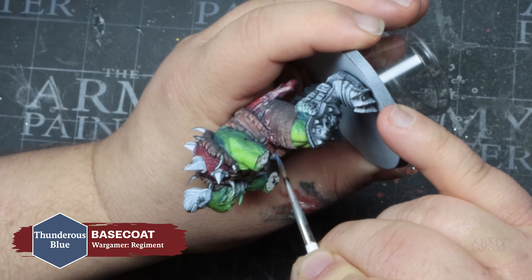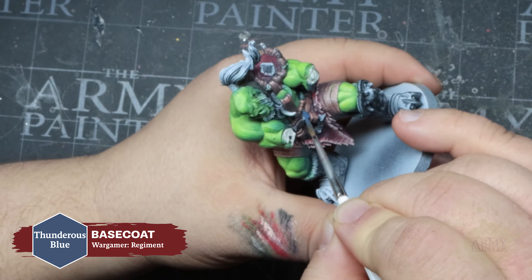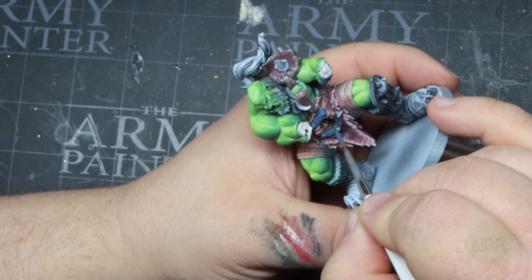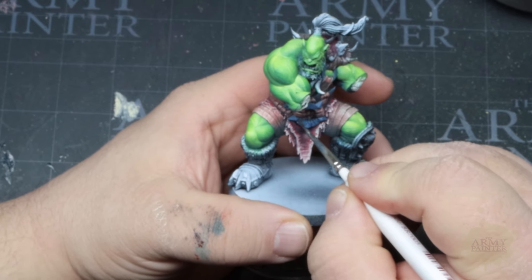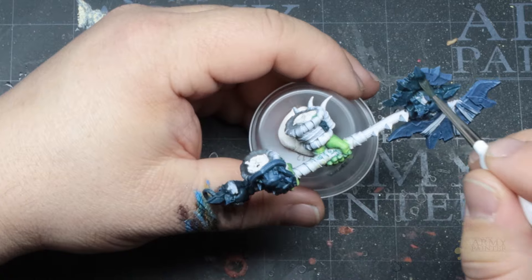We will move on to painting the leather and cloth straps on the model using a mix of Fur Brown and Ice Yellow as a base coat. Alternatively, if you have the complete range, a color like Buffed Hide or Paratrooper Tan would work really nicely here. Thomas will apply a shadow by mixing this in with our previous black and Abyssal Blue mix, which aids in having consistent shadows and shading across the miniature.